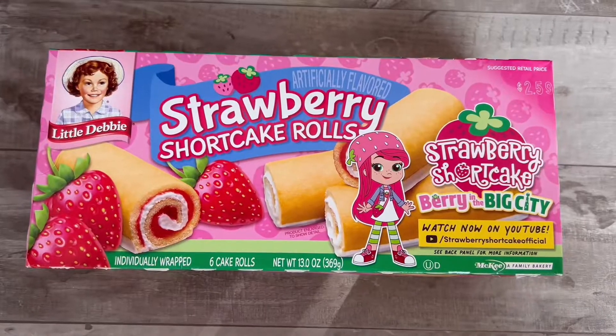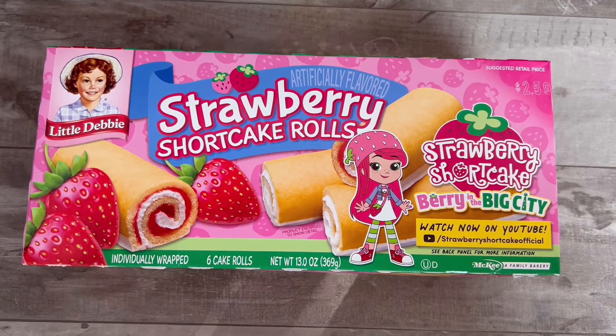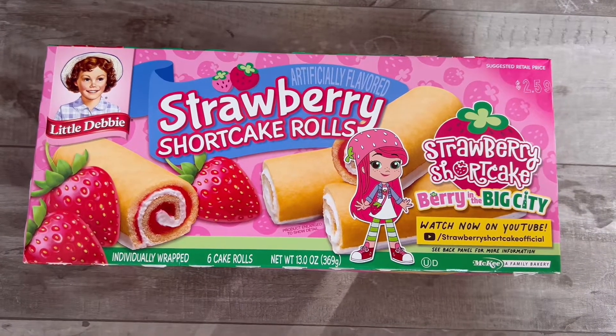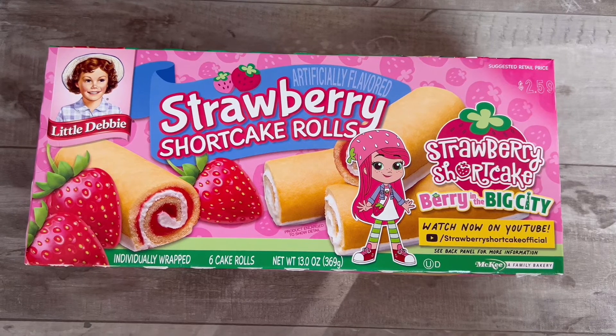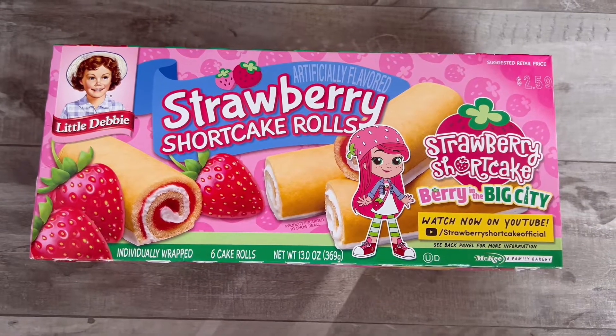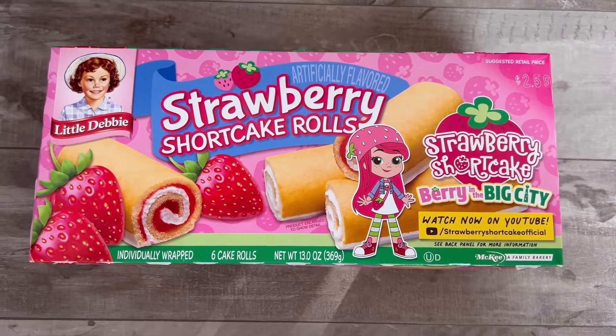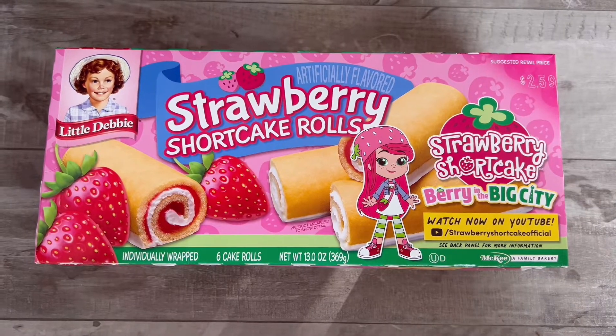The first thing I want to try are these Strawberry Shortcake Rolls. I'm not sure they're going to work the way that I need them to because they have the cream and the jam in there. The jam may make the cake pop dough a consistency that's really not going to work, but we're going to give it a go and see how this turns out.